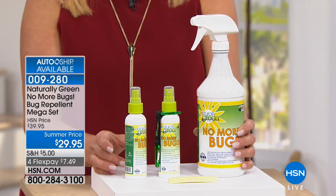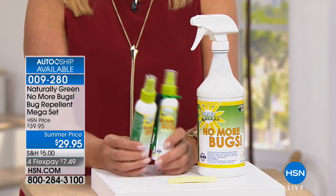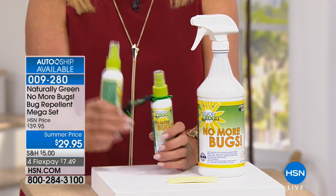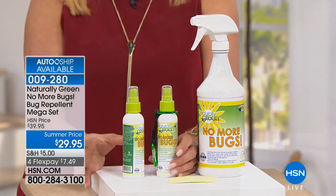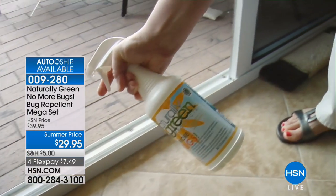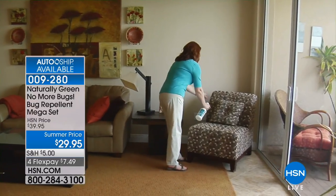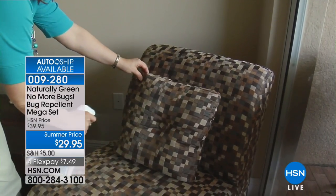What you're getting is a 32-ounce concentrate and two travel bottles. These are empty so you're going to fill them up — they're great to take with you, and they're plane safe. You get the little carabiner that goes with it so you can hook it onto your waist if you're going to go hiking, bird watching, or just going to the park with the kids.